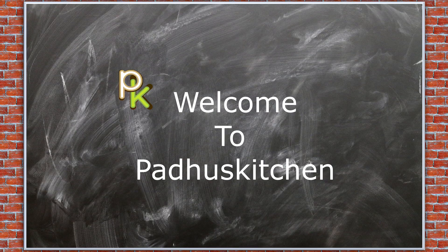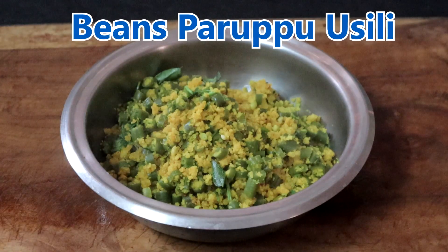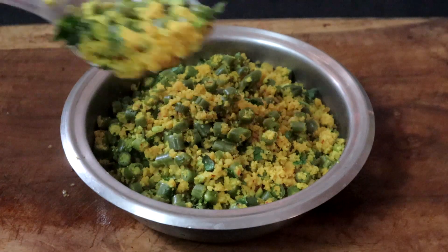Hello friends, welcome to Patu's Kitchen. In today's video we are going to make beans parupu usili. It goes very well as a side dish for all kolambu, rasam and curd rice.